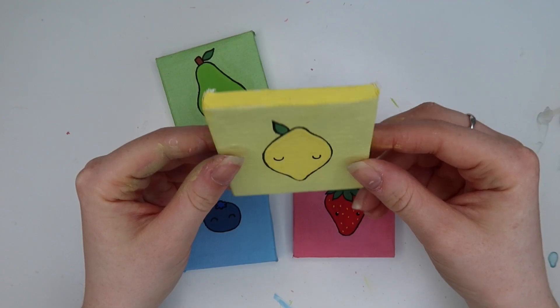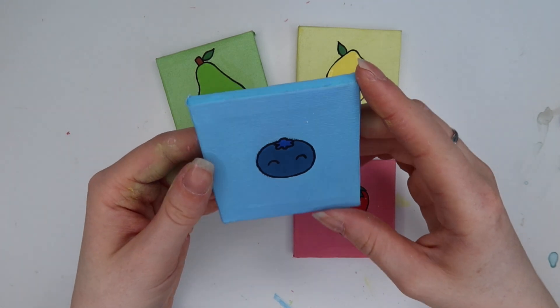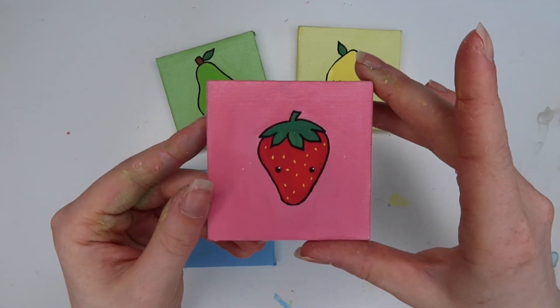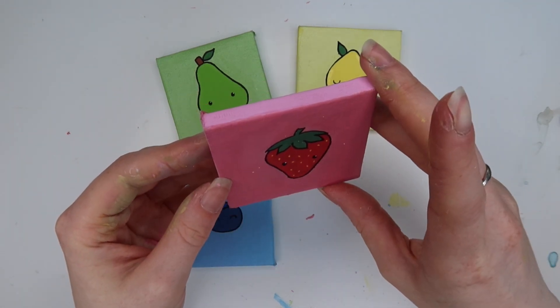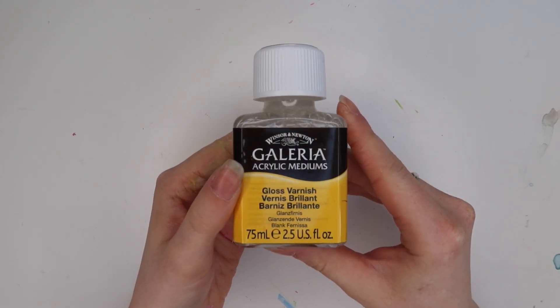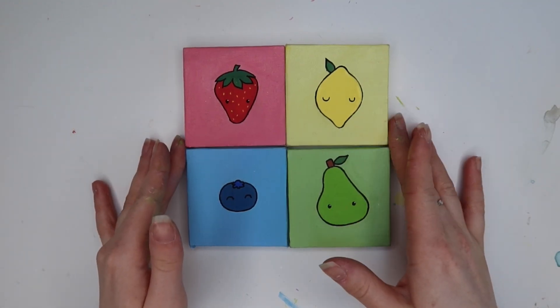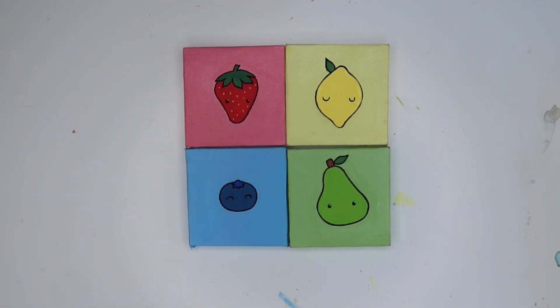Here they are completely finished — I'm so happy with them! The borders are a little more obvious now. Let me know which one is your favourite — I think mine is the blueberry, I just love how cute and simple it is. I was going to add a gloss but I've had experience with gloss smearing Posca pens, so I decided not to. I think I'm going to have to get some resin. Here they are as a completed set — this is kind of the way I'd like to put them up on my wall.